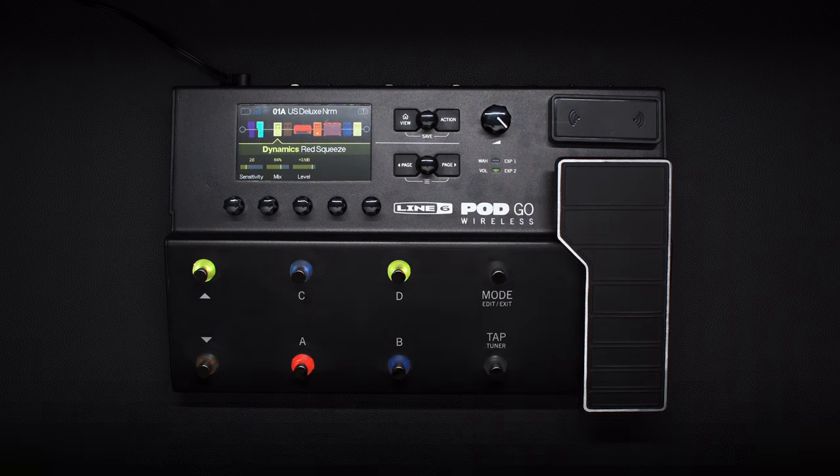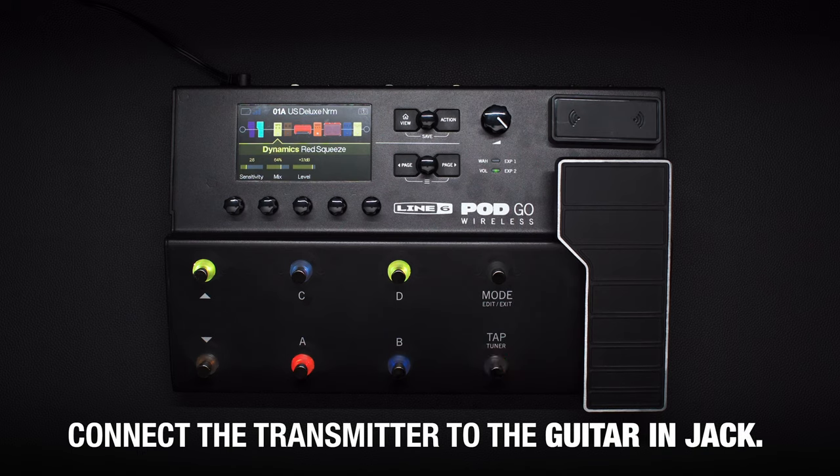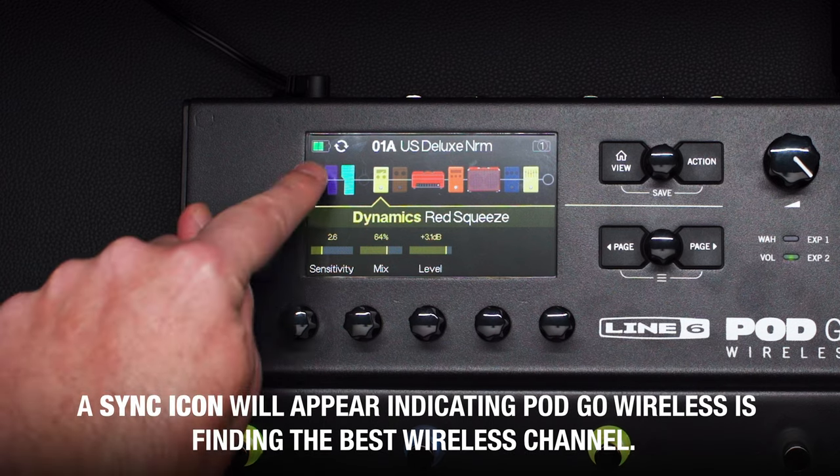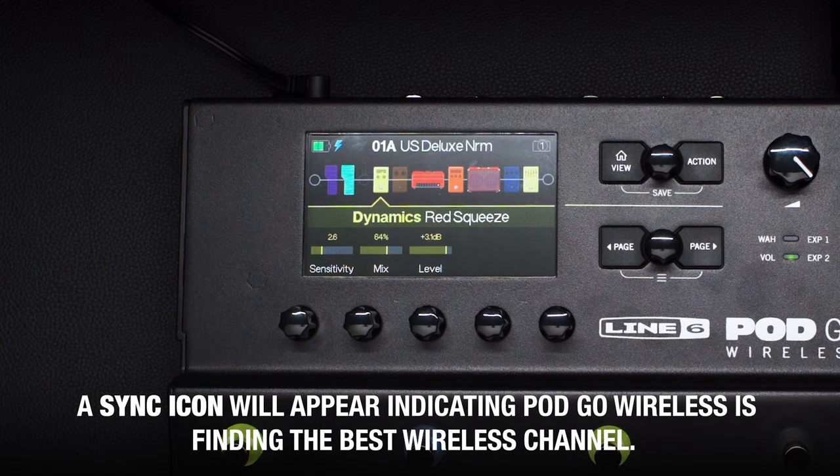Every time you move PodGo into another room or play a different venue, make sure you connect the transmitter to the guitar in-jack, even if it's fully charged. You'll briefly see a sync icon, which means PodGo Wireless is finding the best wireless channel.